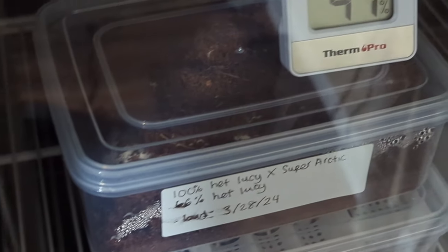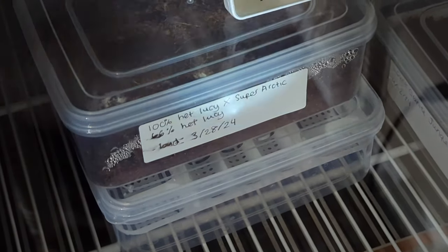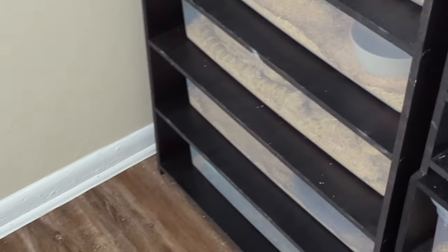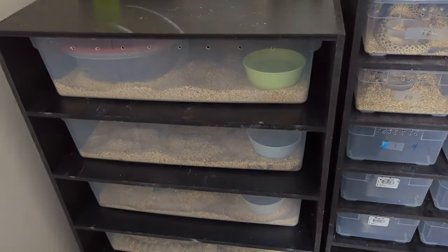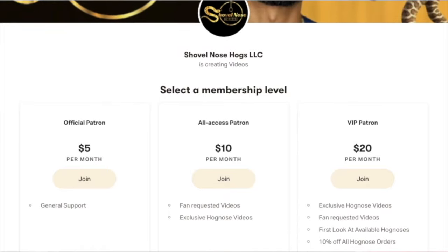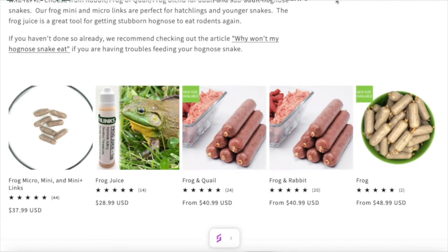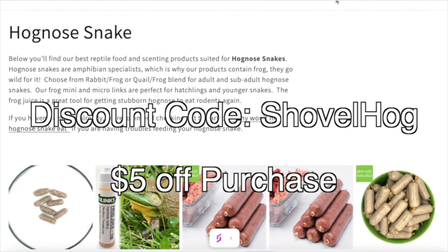Hopefully she lays me a good second clutch because I know a lot of people have been wanting one of those babies. We'll definitely be getting these possible het leucistic animals. That's it for today's video — I'll see y'all for the next one. Hopefully the next one will be an egg counting video. I now have a Patreon account for those who want to support me further — you'll have access to exclusive videos, giveaways, and discounts, link in the description. If you purchase Reptilinks, feel free to use the discount code ShovelHogs to receive five percent off.